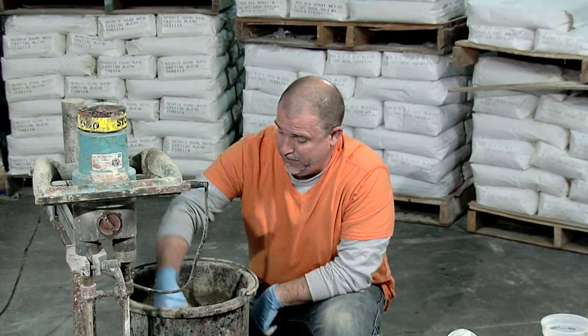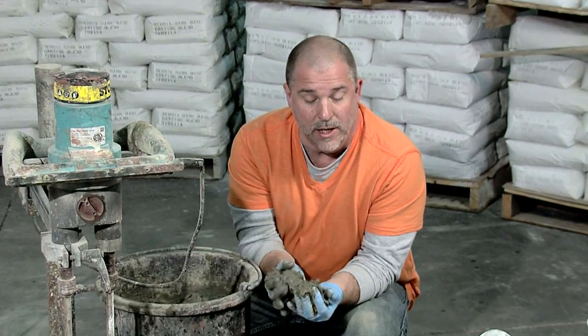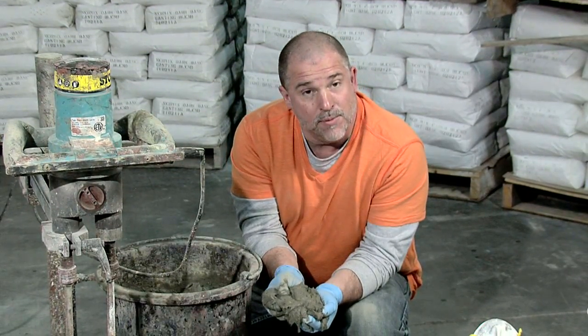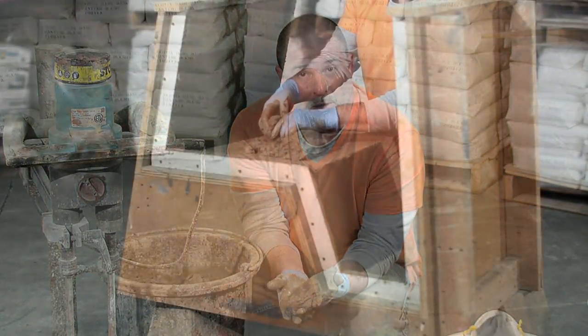Here we've mixed it and I want to check the consistency. This looks pretty good — this is about the consistency you want. You can see how full of fiber it is. There's no clumps of fiber; it's all pretty well broken up. This is the consistency that we're going to use on our form to actually build it up.